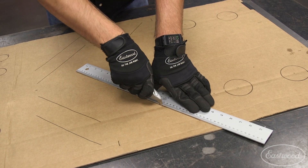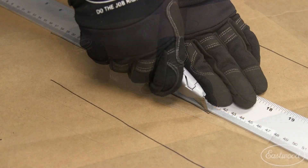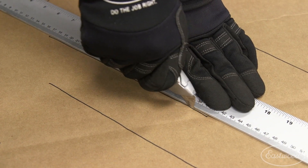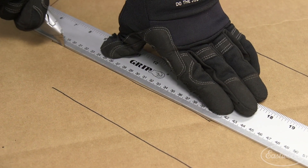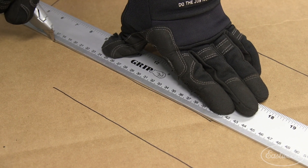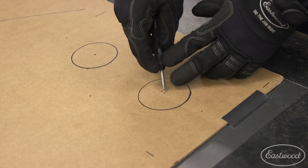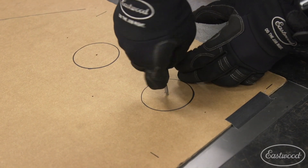Once the base metal is cut to size, it's a lot easier to work with when transferring the lines over for bead rolling and the marks for our punch bead dies. A quick trick to transfer over the lines is to cut through the cardboard with a razor blade — the straight edge will scratch the metal below.